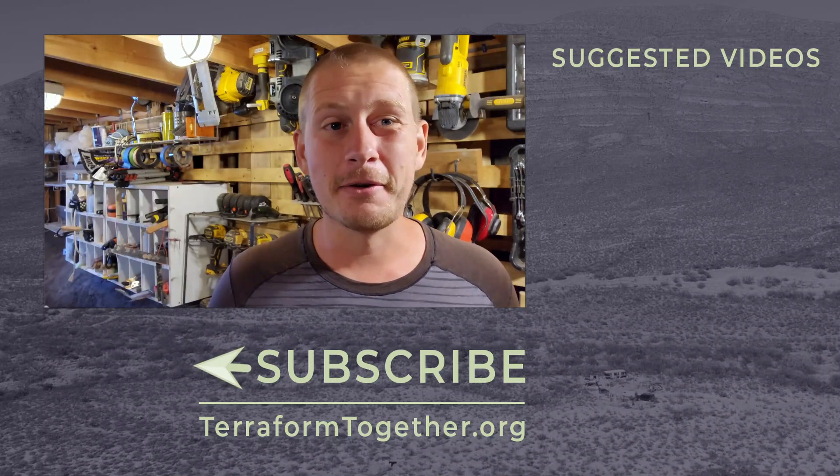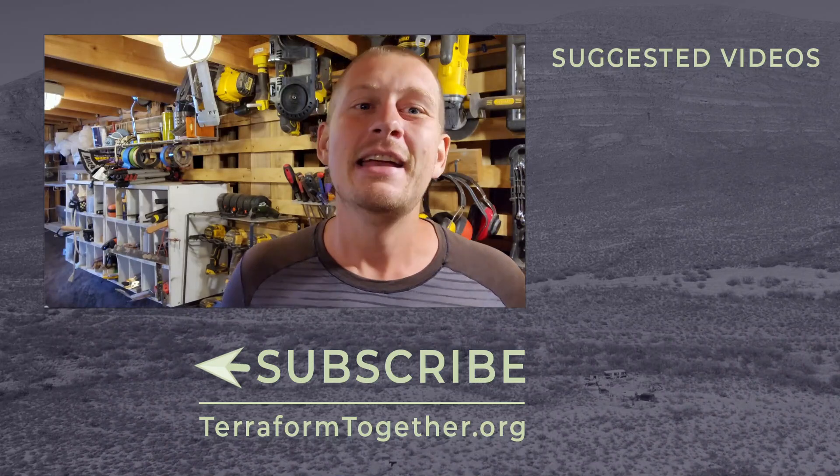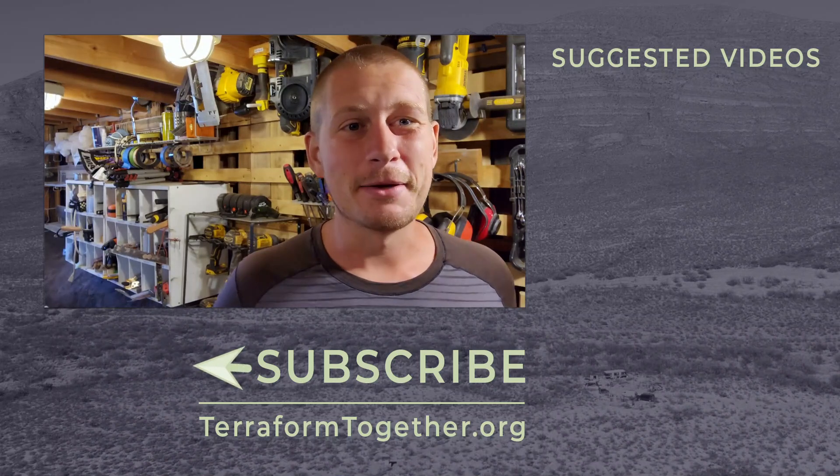That's the house we built to cut our teeth and learn about Hyper Adobe, get our systems in place, and be able to do projects like this. Be sure to hit that subscribe button to check out our video next week. Thank you guys so much for watching — go build something cool.